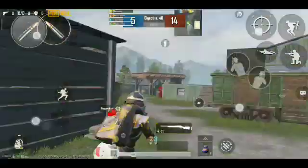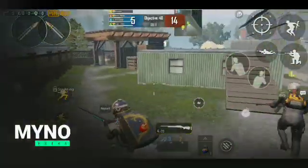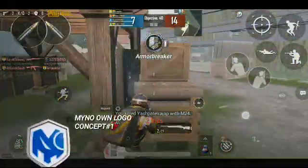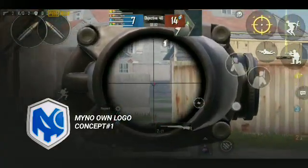Hey guys, welcome back to my another new episode which is called Mino Extra. In this episode, I want to show you guys how I made my own concept with the help of PS Touch.